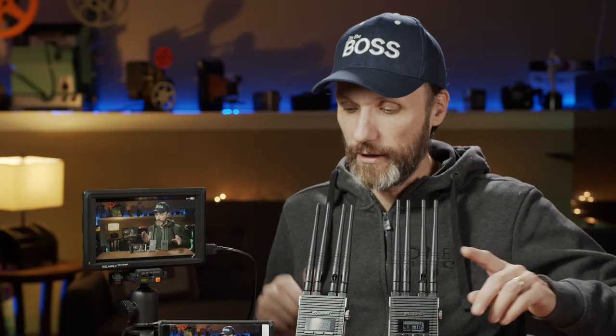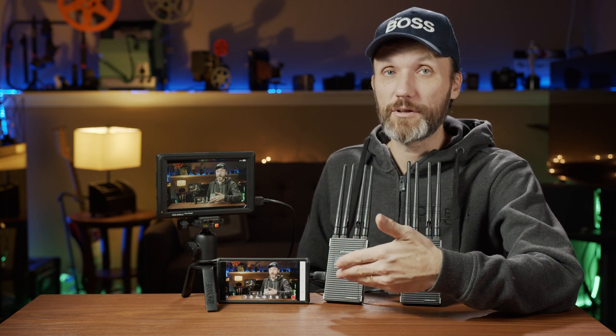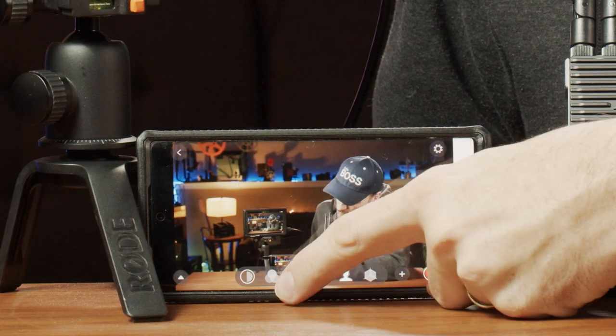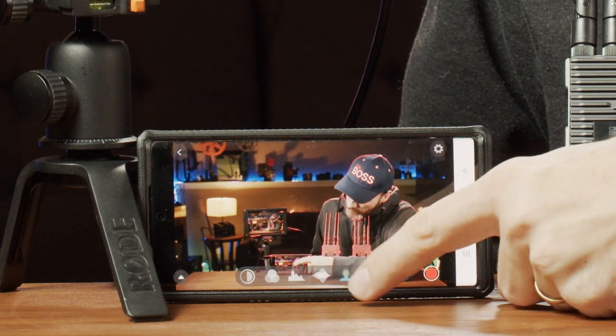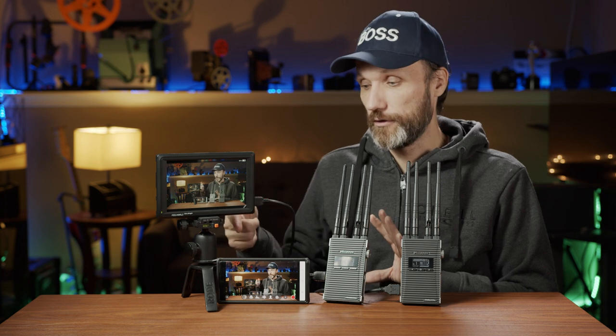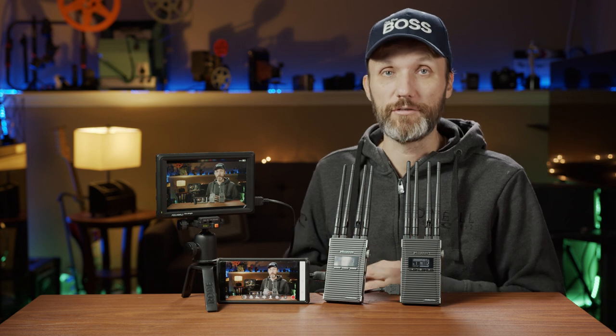One thing I did want to say about the app itself is that it's a pretty well-designed app. It's very clean looking, but at the same time it gives you all the really pro features you'd expect to see on a professional monitor — you can load in LUTs, you have histogram, waveform, false color, focus peaking, and all kinds of things like that. It pretty much turns any mobile device, whether it's your phone or a bigger tablet, into a professional monitoring device.